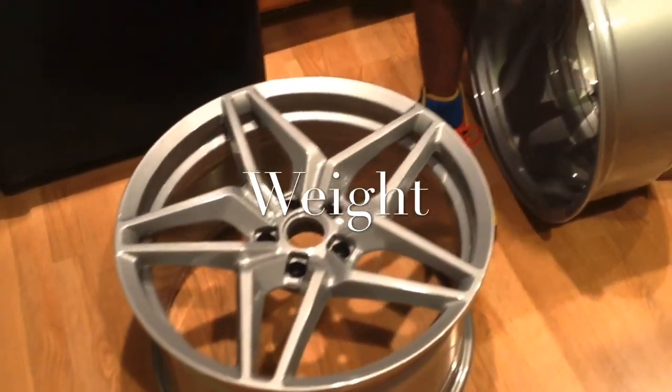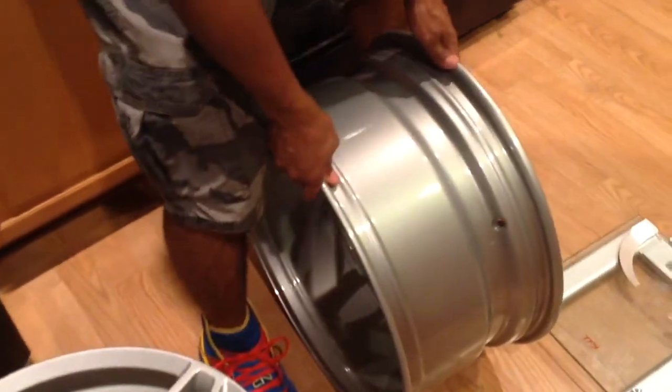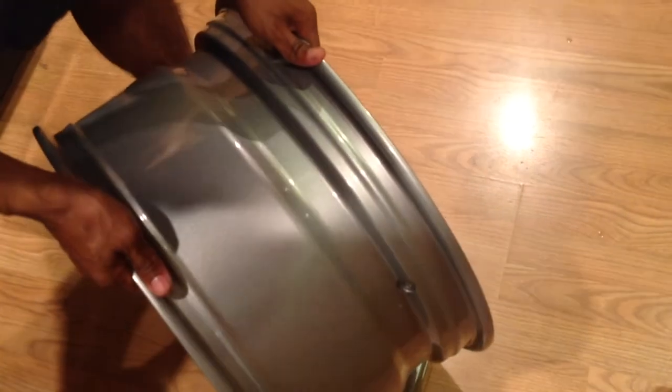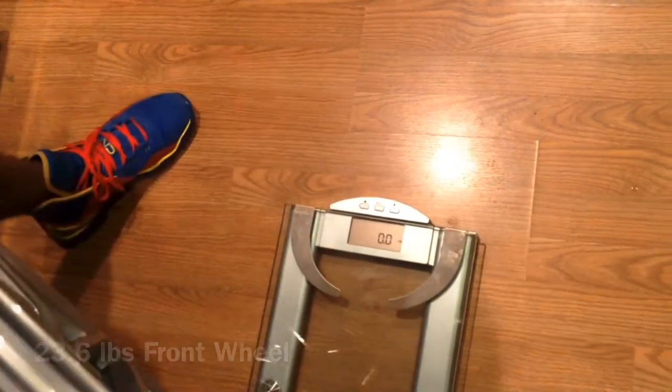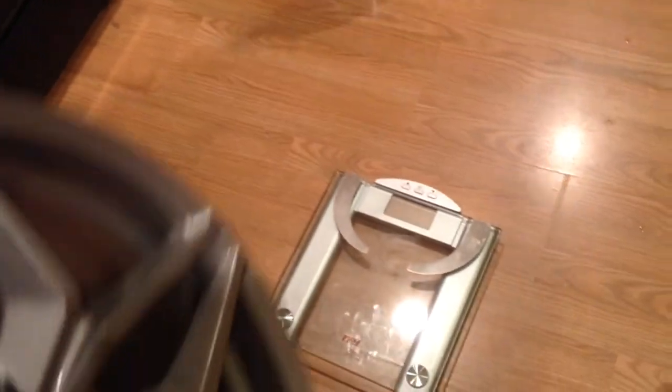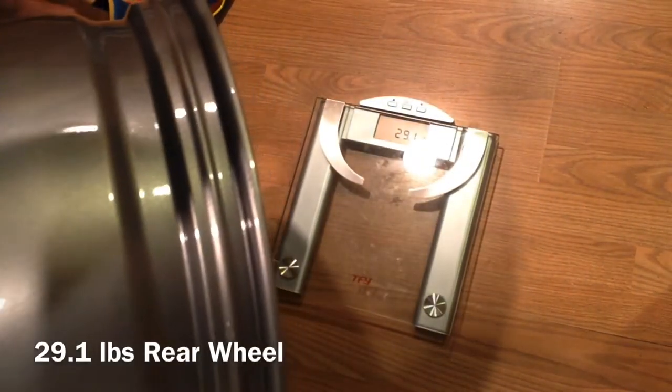Now I'm going to take the weight of the wheels. The front wheel comes in at 23.6 pounds. Now for the rear wheel — 29.1 pounds.